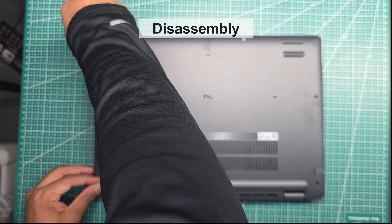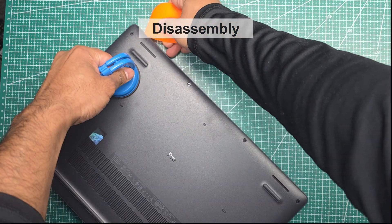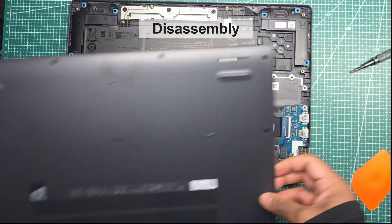Getting inside is as easy as ever. You only need a small Phillips-head screwdriver. To prevent scratching, we used a suction cup and a prying tool. However, you could also open it using a hard credit card.